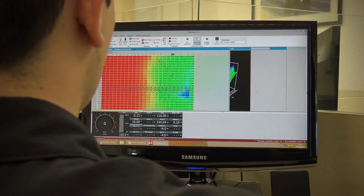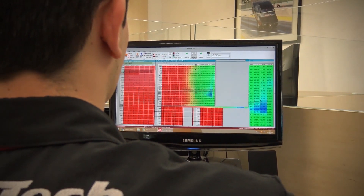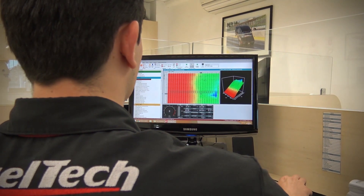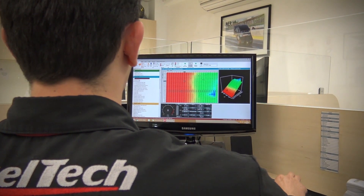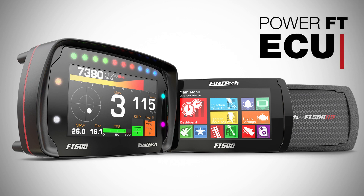Just open your existing FT500 file on the FT Manager software, version 3.0 or higher, and write it right into your FT600. The PowerFT platform will receive numerous software updates that will help you enjoy the full potential of your FT500 Lite, FT500, and FT600. FuelTech FT600 — the next level of electronic fuel injection.